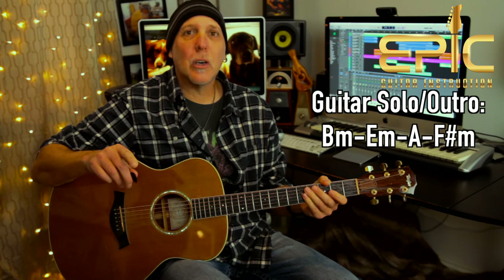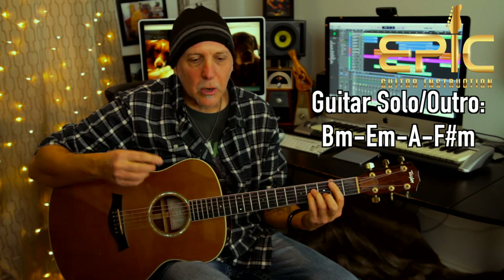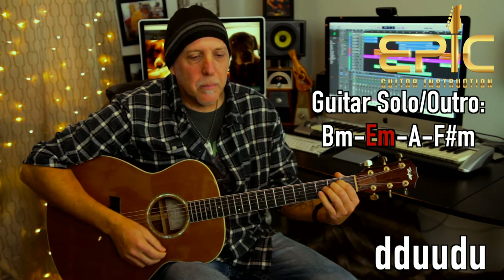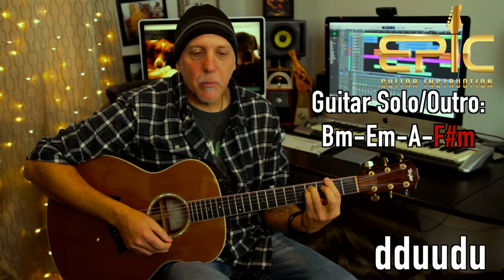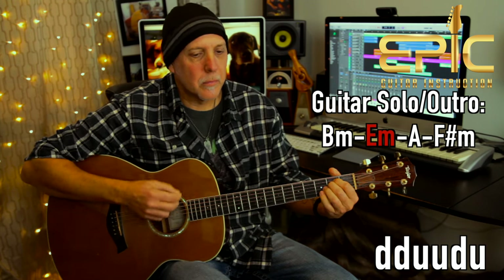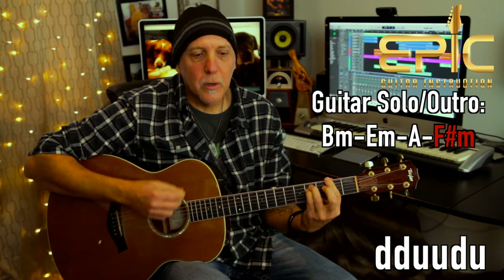That goes into the guitar solo. You're obviously not going to play the solo, but if you want to play the chords underneath — which are also the chords for the outro chorus — it's just B minor, to E minor, to A, to F sharp minor. The guitar solo you do that twice.